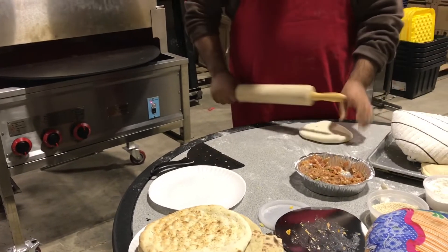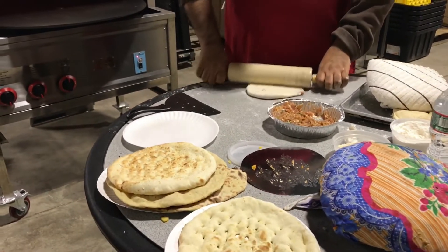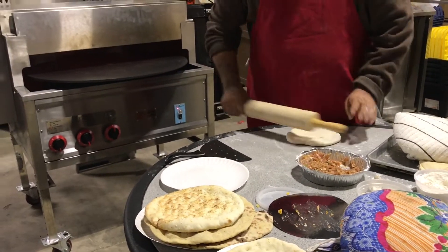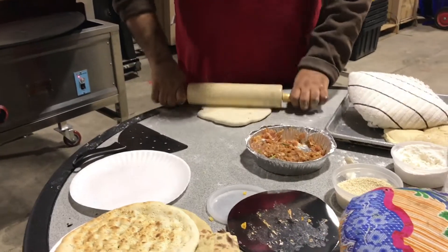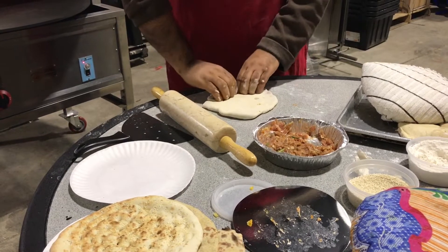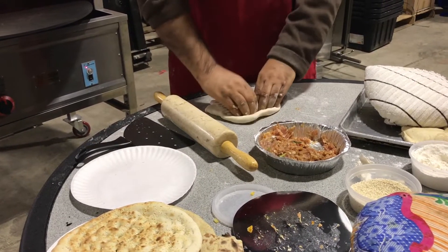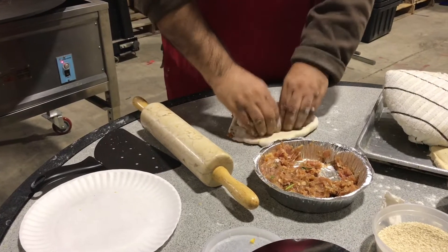Hi guys, this is Chris with Spinning Grillers. We're here today to show you how you can use your Pita Naan Oven to make Keema Naan. As you guys know, it's naan bread stuffed with either spicy chicken, beef, vegetables, chickpeas — the possibilities are endless.